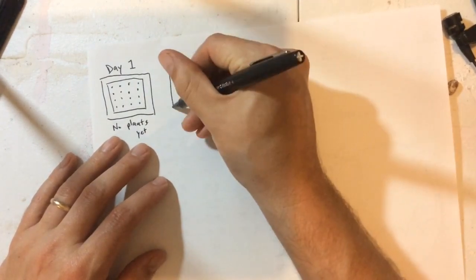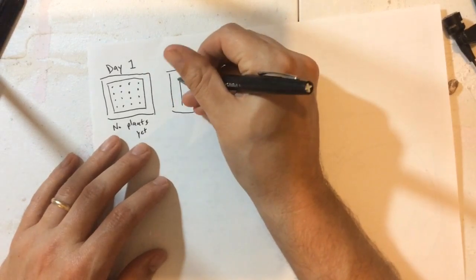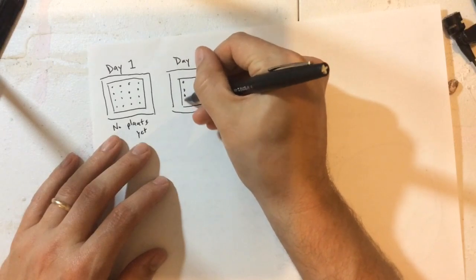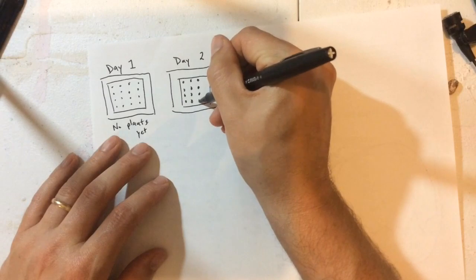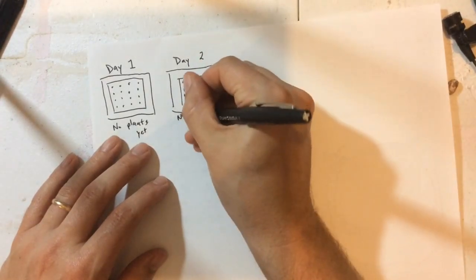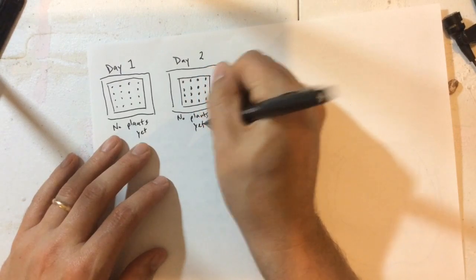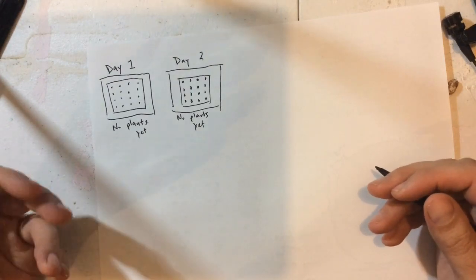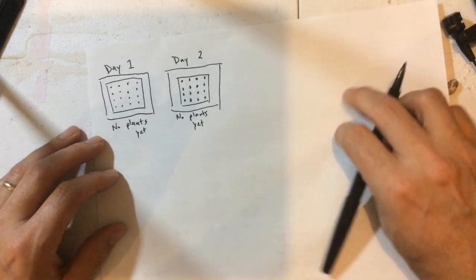Here's day two — you're going to draw a little box again. Here is your paper towel with your little seeds, and you're going to draw those 16 little seeds. You might say 'no plants yet.' You're going to do this every day until you see some germination, and then start recording what you observe from those germination bags.